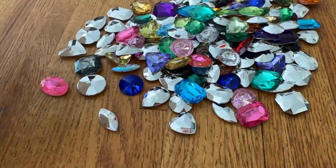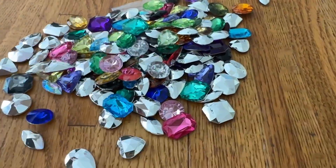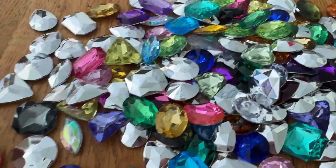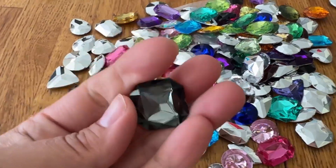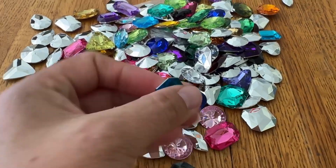Still one stuck in there. Oh, there's still more. There's more stuck in the box. Wow, there's a lot in there. Look how fun these are. Look how beautiful.